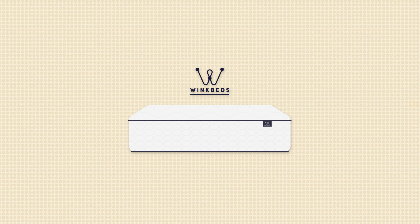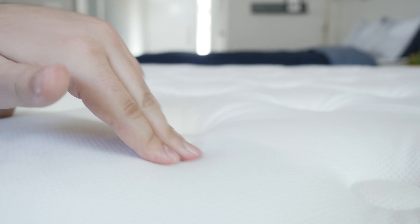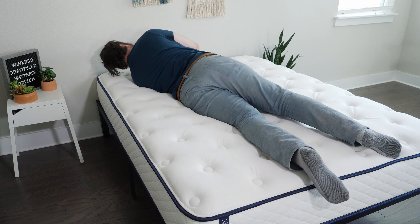Now let's talk about the pros and who this mattress might be a good fit for. First off, it's a good option if you want firmness options — soft, medium, and firm — a good match for many types of people. Also, if you want a memory foam mattress that's also good for hot sleepers, take a look at the Gravity Luxe; it is all-foam but features more breathable foams and gel infusions. Last but not least, if you want a mattress with more of a balanced foam feel, you definitely get that here — a bit of that slow-moving feel but overall more responsive and easy to move around on.